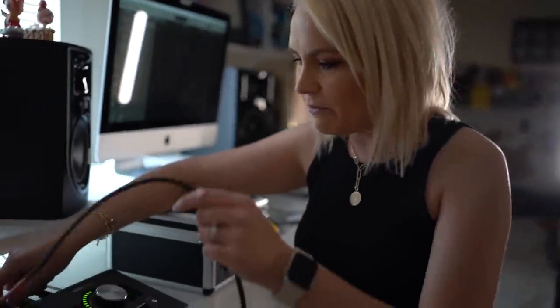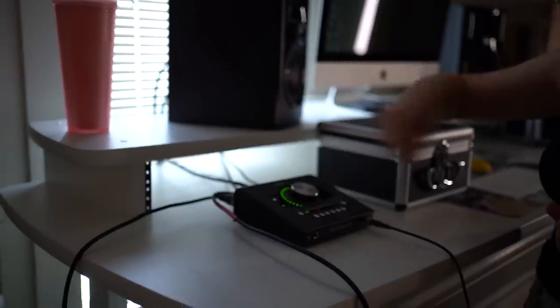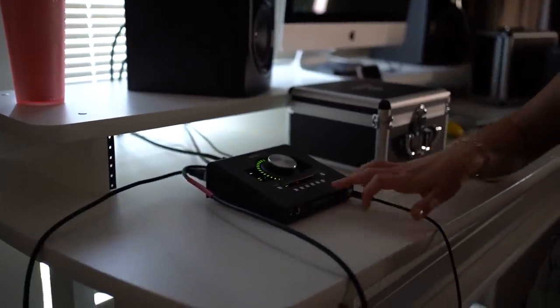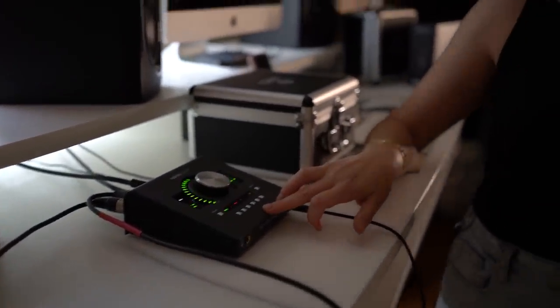Over here you can see I've got my two channels — I've got my vocal mic and my acoustic mic going into channel one and two. You also have to make sure you have your 48-volt phantom power on, otherwise you will not hear anything. So if you're running into that issue, hit that phantom power button on your interface — whatever interface you have — and that'll solve the problem.